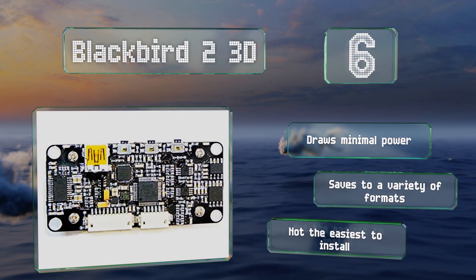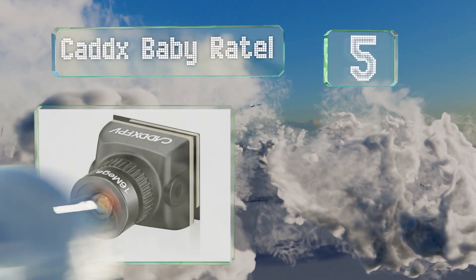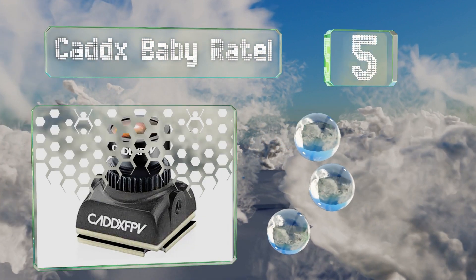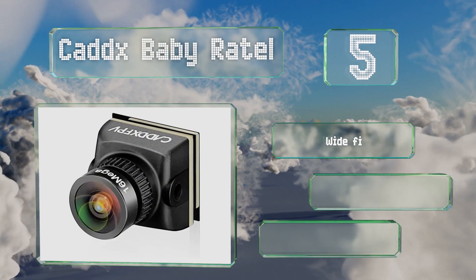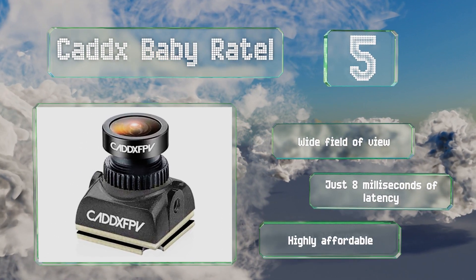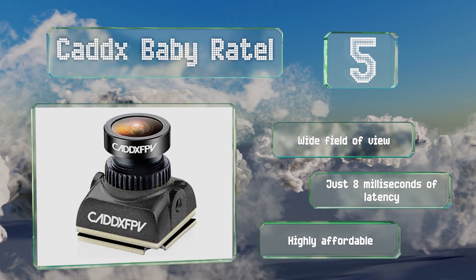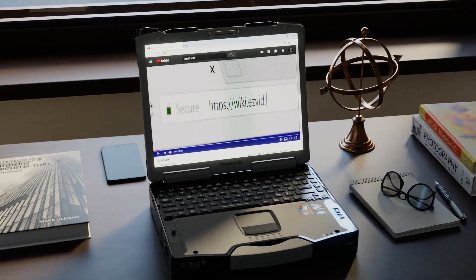Coming in at number five, measuring just 14 millimeters square and weighing only 4.6 grams, the Caddx Baby Ratel is about as small and light as you'll find, and its low price makes it that much more attractive. It works in both bright and low light, features a decent dynamic range, offers a wide field of view, and just eight milliseconds of latency. It's a highly affordable choice.